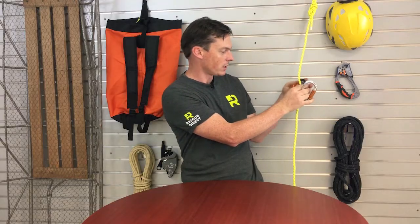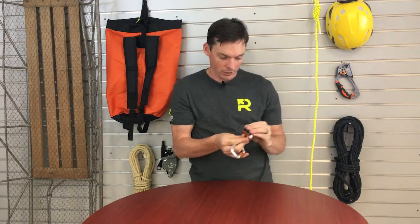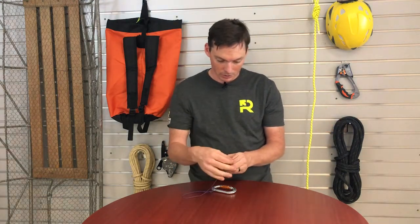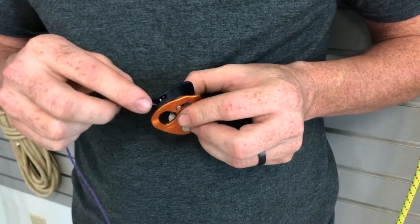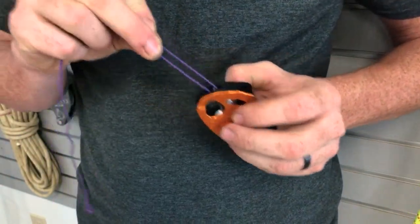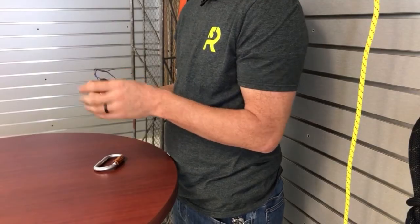The other thing that Petzl has given us, which is a nice added feature, is this little recessed notch, and that's going to allow us to install a little tether cord. You can feed one end of a miniature cord through there, tie it off, and you have it on a little leash. If you have something like the SMD carabiner, which also has a hole in it, you can connect the two together so you don't drop the device if you let go of it.